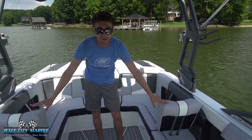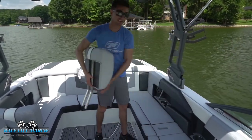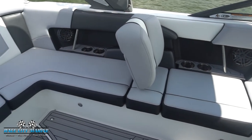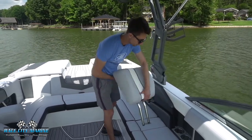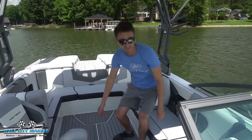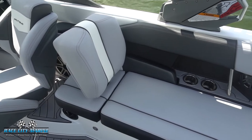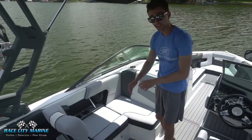One of my favorite features with the 230: you'll notice two mirror-image seat backs right here, and both of these are removable. If I take one out, we now have a huge lounge chair, either facing forward or facing back. Put it in this position and you have a rearward-facing seat; flip it around and you have a forward-facing seat. A lot of people really like this option. On the other side you have the same nice removable backrest.